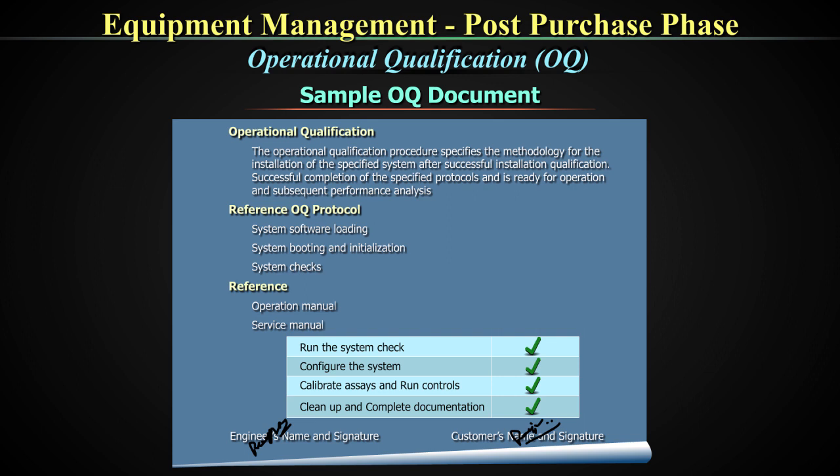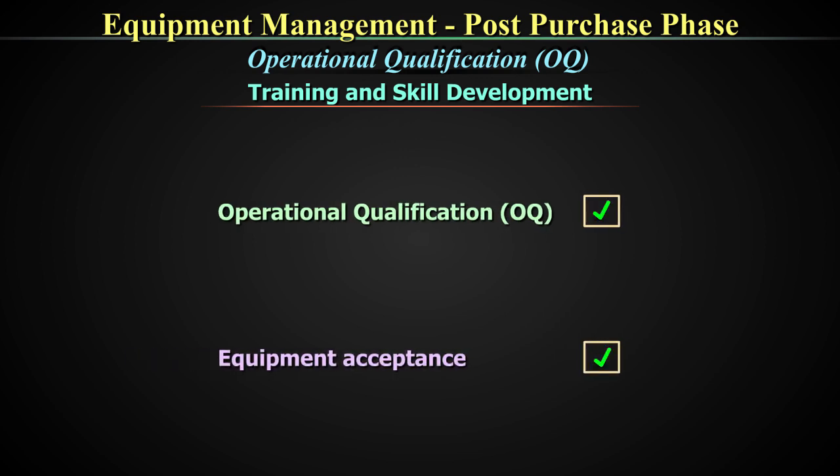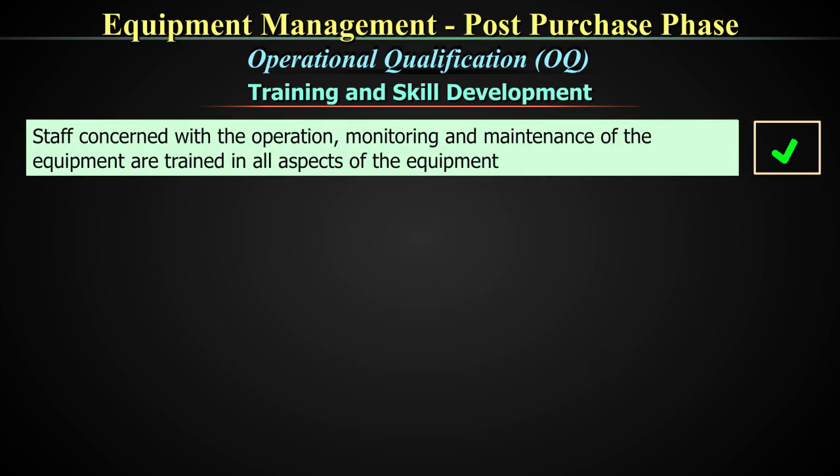It is very important that your personnel are qualified for operating the equipment during the OQ. After the OQ and before embarking on the next step of equipment acceptance, it is imperative that training and skill development be built into the system. All staff who will be concerned with the operation, monitoring, and maintenance of the equipment should be trained in all aspects by the technical support personnel. Training is part of the OQ — all staff should be trained.